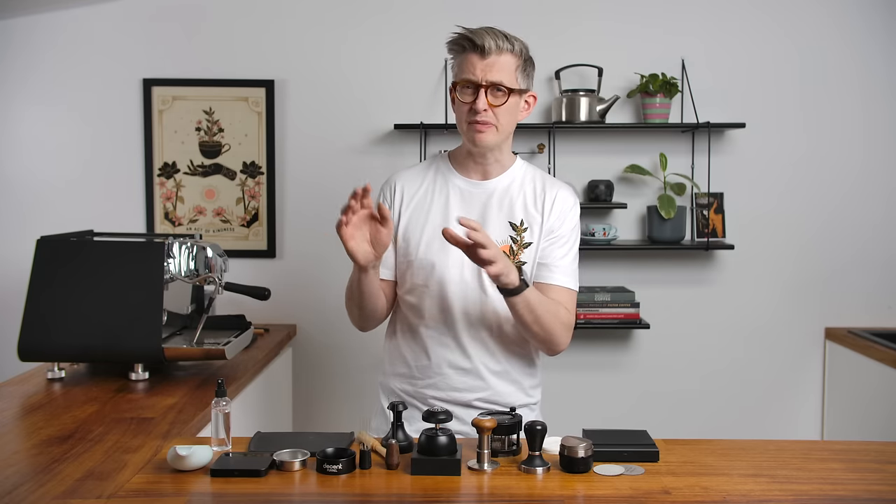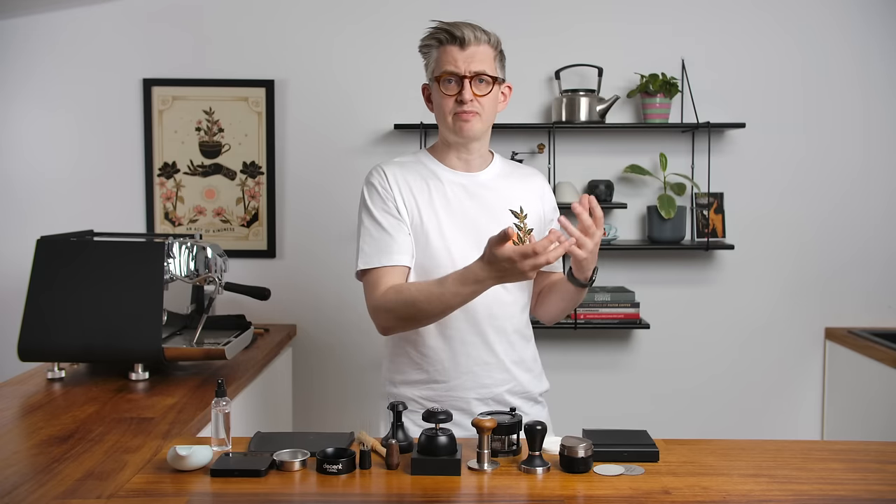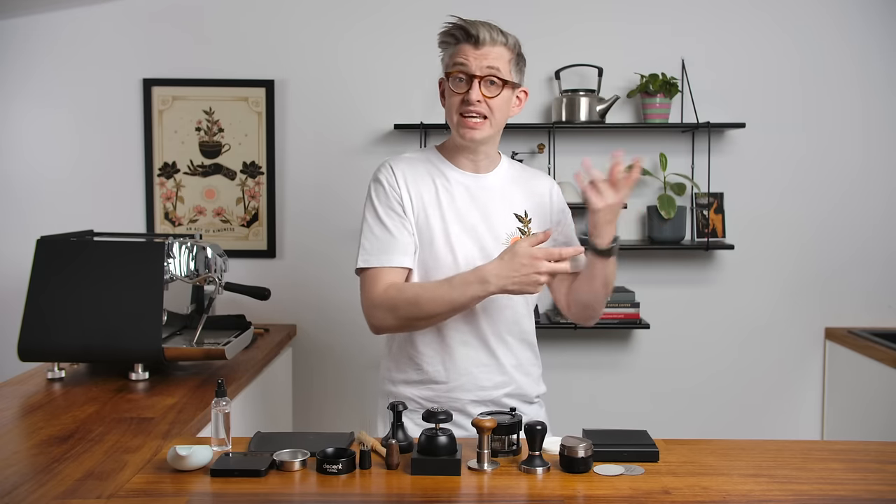I come from the professional coffee world, the cafe world, where there seems to be frighteningly little puck prep in most places, even good places. They dose the coffee, maybe settle it a little bit, maybe distribute it, tamp it, brew it, and it's good. We're going to do a lot more than that because I think we can get better espresso. Cafes want to make good espresso as quickly and easily as possible; we want to make incredible espresso every time.